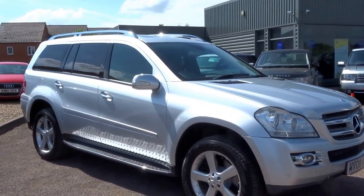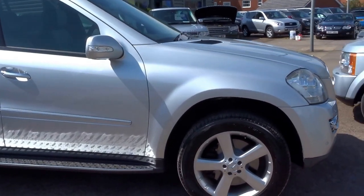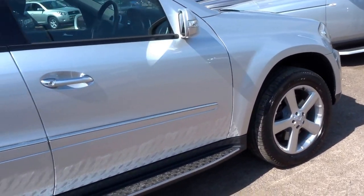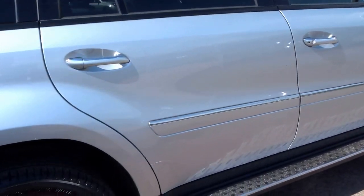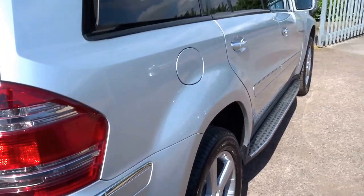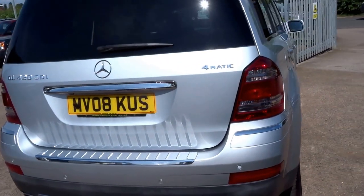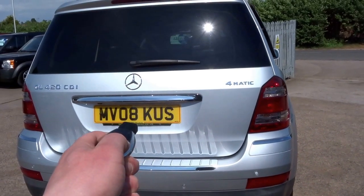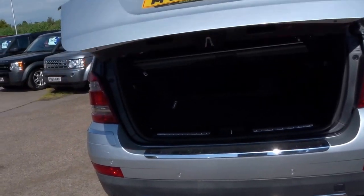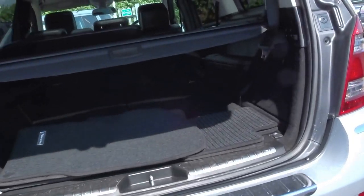We've just acquired a Mercedes GL 420. This is a beautiful car, absolutely mammoth vehicle. The condition is outstanding and this car has a full Mercedes-Benz service record from new. It's a one-owner car, equipped with the electric tailgate. Let me just show you around the vehicle and talk you through some of the features.